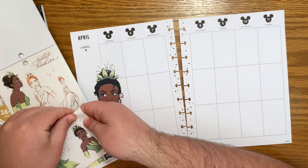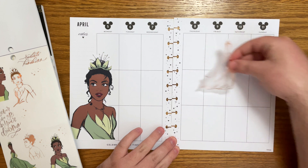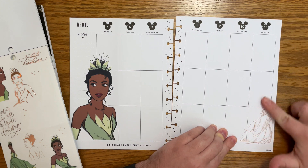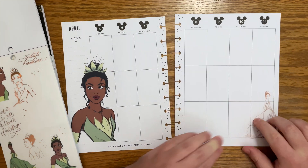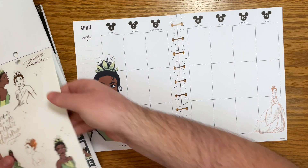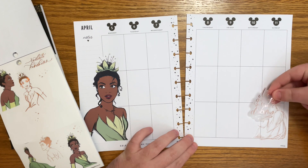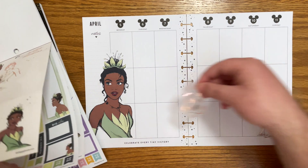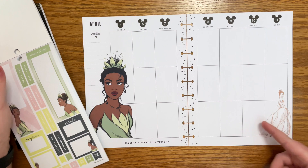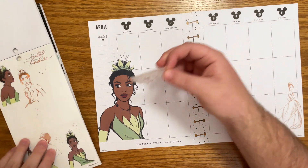Let's bring in this beautiful Tiana over here. Maybe just right at the bottom — yeah, I think that's really pretty. I also really like these quotes that are in the same foil, so I'm thinking about adding this one. Part of me wonders if I could pair the foil quote with this Tiana and then do a green quote with the other Tiana. I don't know for sure where I want it yet so I'll just hold on to it.